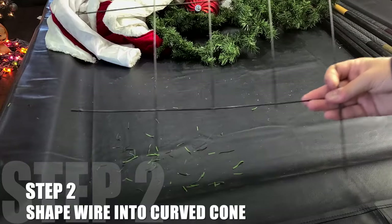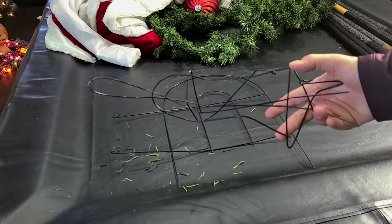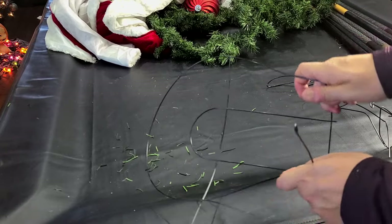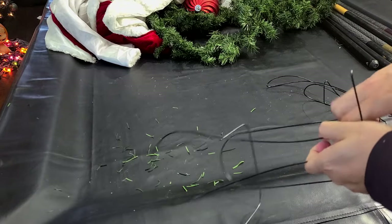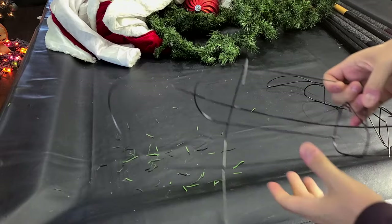The key to this project lies in step two, where we take some cheap metal fencing we found at the dollar store to make the core of our curve. This metal fencing works well for the shape we're making, but if you don't have it or can't find it, feel free to use a coat hanger or any other wire. We're basically wanting a 10-inch rectangle that tapers into a hook shape.